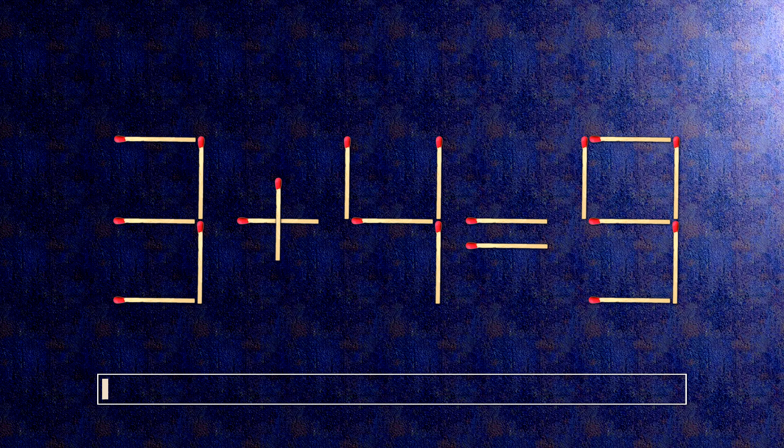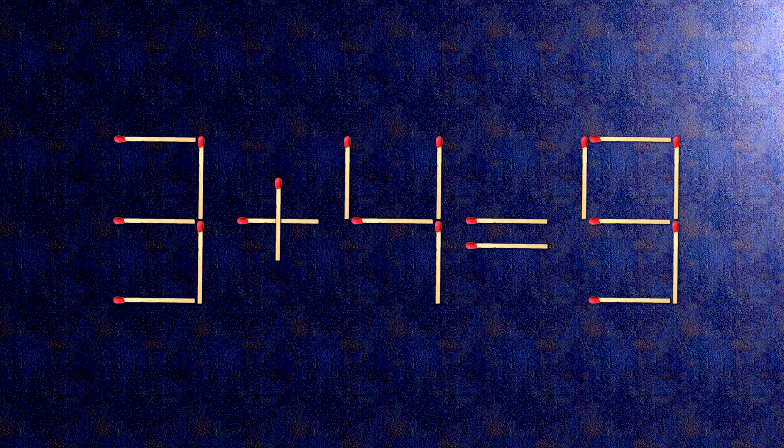How this puzzle is solved: all we need to do is move this match right here. Now, when we check the condition, 5 plus 4 is 9.